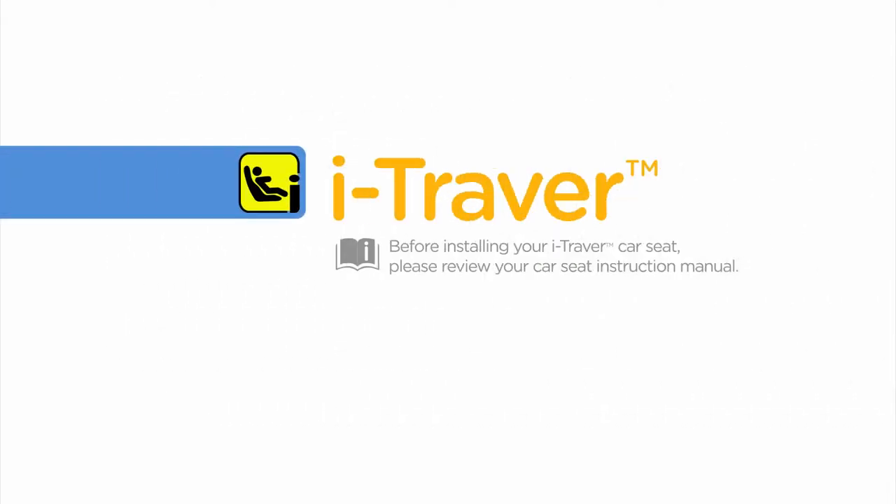Before installing your iTraver car seat, please review your car seat instruction manual. Always remember to properly install the car seat on your vehicle seat before placing your child in it.